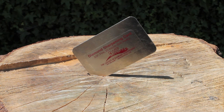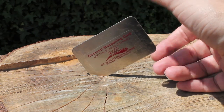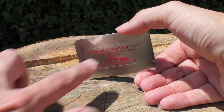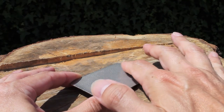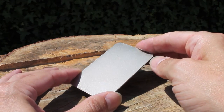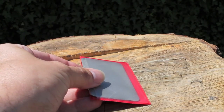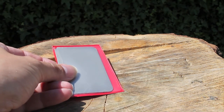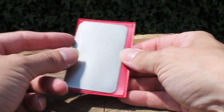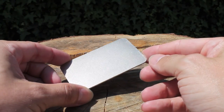This is the Diamond Sharp sharpening card from DMT. As you can see, this is the red one — the fine, 25 micron. Basically it's a small metal credit card, very thin. On one side you've got the information telling you which one it is, and on the other side you've got a very fine coating of diamond dust, so it's like a big flat diamond file. It comes in a small red wallet. They're all colour coded — there's a blue one which is coarse, red which is fine, and green which is extra fine. These things are really useful for sharpening small tools, knives, and blades.